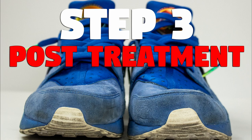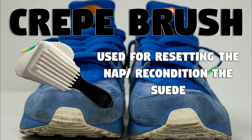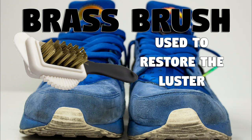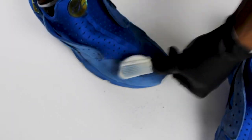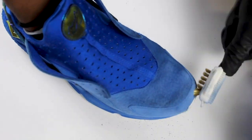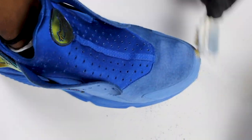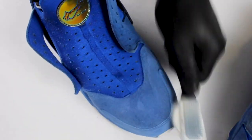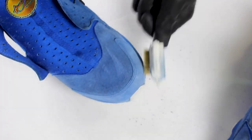Let's get into the post-treatment where we're going to revive the color and restore the luster. Now we're going to use our four-way crepe brush — this is essential for restoring the nap or softening the suede. Be sure to evenly brush around the entire suede surface. We're going to use the brass brush to soften the suede even more. Once we use this brass brush, we're going to experience a little color loss, but that's normal — don't panic. We have Just Suede to revitalize the color.